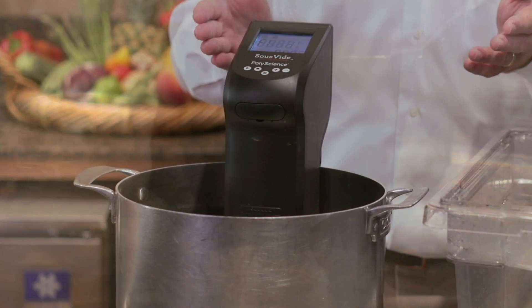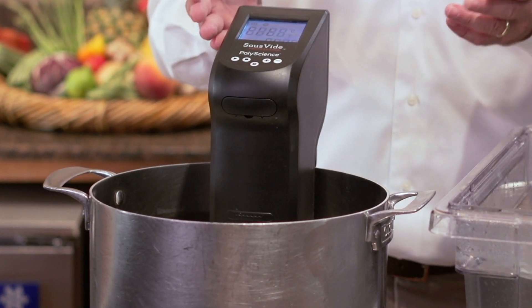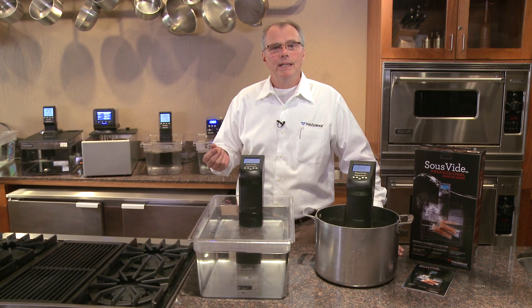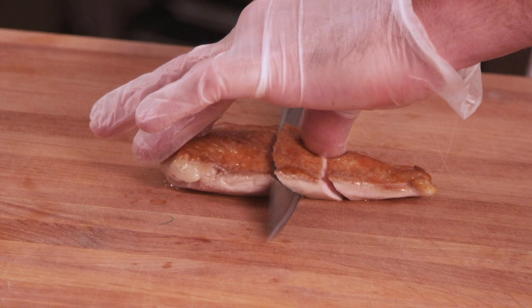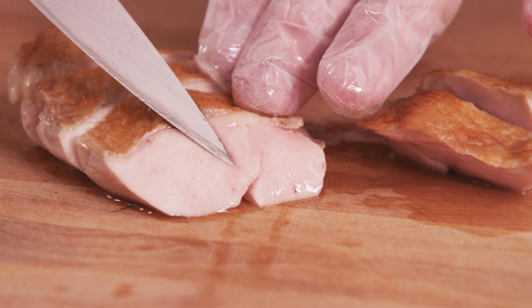The Sous Vide Professional Creative Series provides an excellent value alternative while delivering quality results. By cooking in a circulating, precisely controlled bath, you get repeatability, uniform doneness, enhanced flavor, and perfect texture without the stress of strict timing.